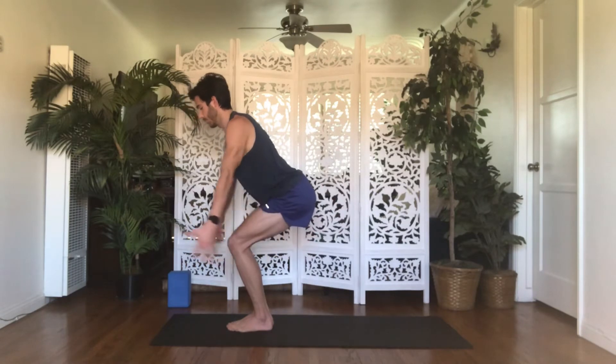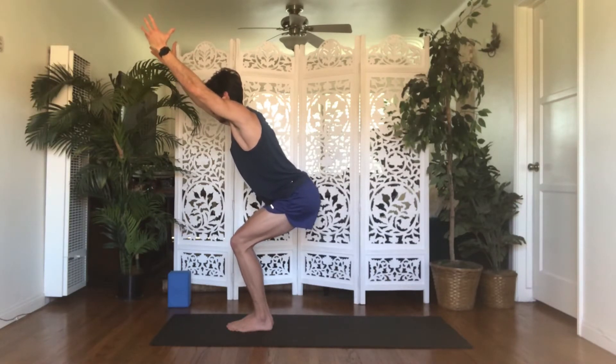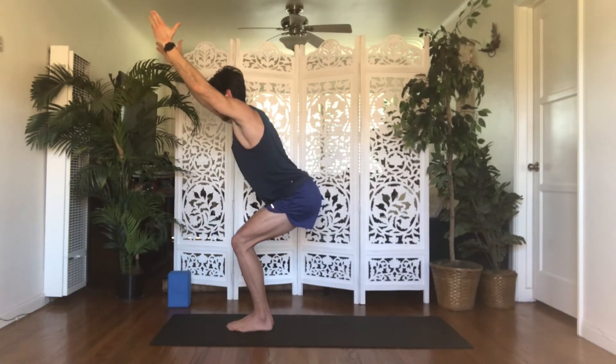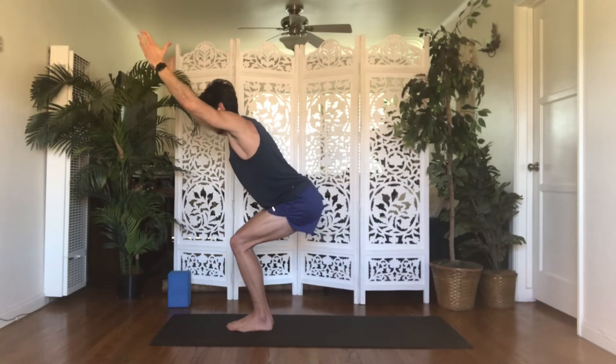Inhale, chair pose — keep your legs as they are, reach your arms up, biceps by your ears. Keep the weight in your heels, toes are lighter but still down as anchors. Magnetize your knees towards one another, pull your belly in, spread your shoulder blades. Breathe in, lift your chest. Breathe out, sit back one to two inches deeper. Take one more inhale. Exhale, forward fold — release down.